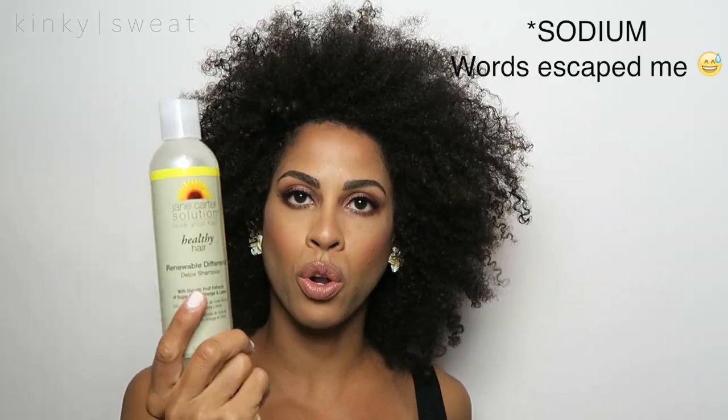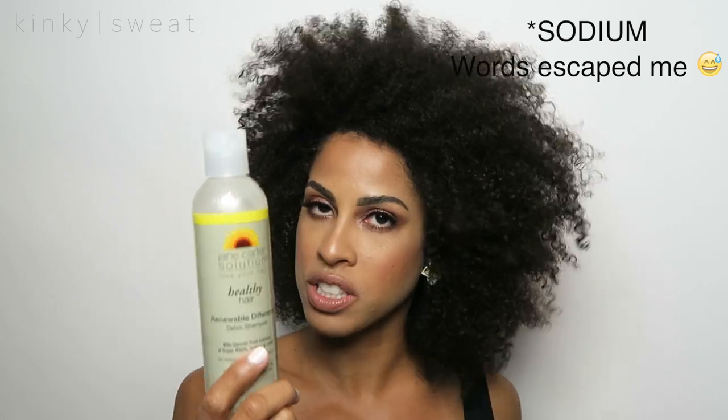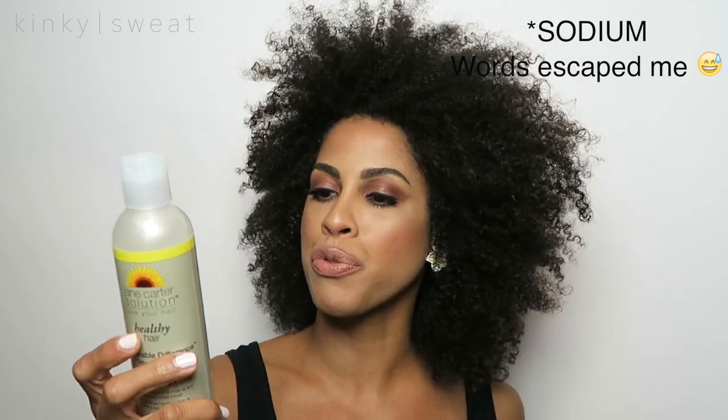If you are like a monthly hardcore shampoo cleansing person, then this is their Renewable Shampoo that does have suds, but the suds are not the sulfate-type, like the hardcore aggressive suds. They're from fruit extracts, I believe. And I will list all ingredients down below for each product so you can see what is in each product and kind of figure out what you want to use.